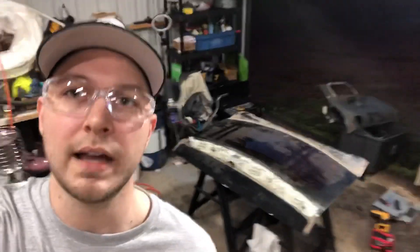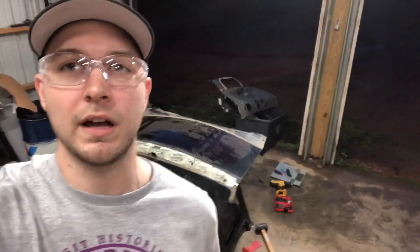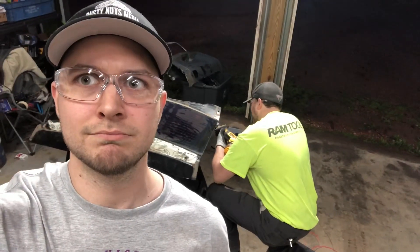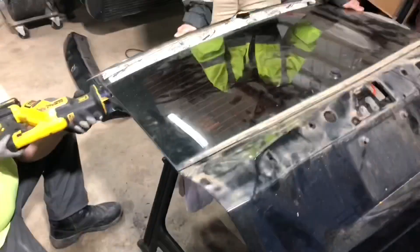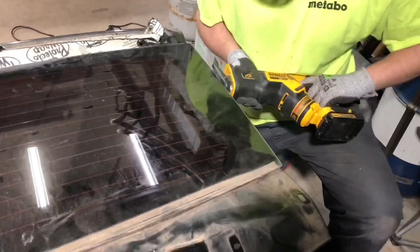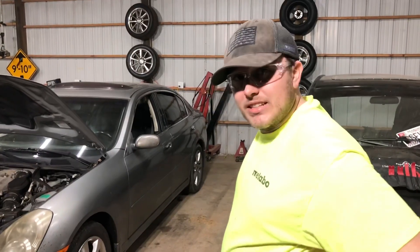Trying to get the glass out of the back hatch. We've been looking on YouTube for a while trying to figure out how to do it safely without breaking the glass. All right Cody, how do we take the rear windshield out?